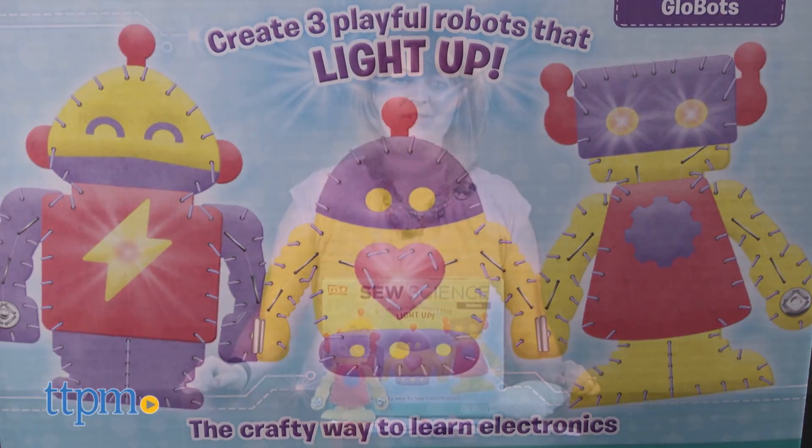Science meets sewing with this craft. Hi, I'm Laurie from TTPM, and this is the Sew Science Glowbots Kit from Smart Lab.